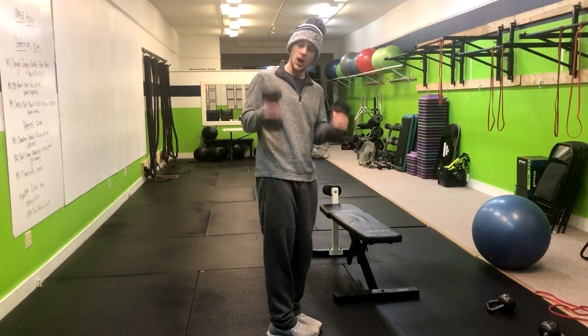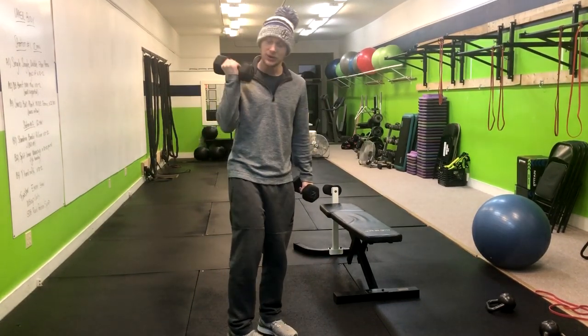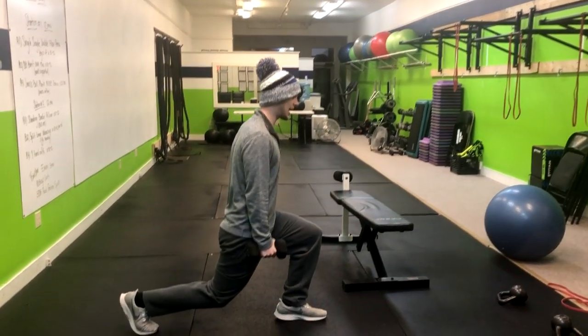In the reverse lunge, we'll start out pulling some dumbbells — lighter ones, whatever you can do for your lateral raises. We're going to step back to that 90 degree angle.